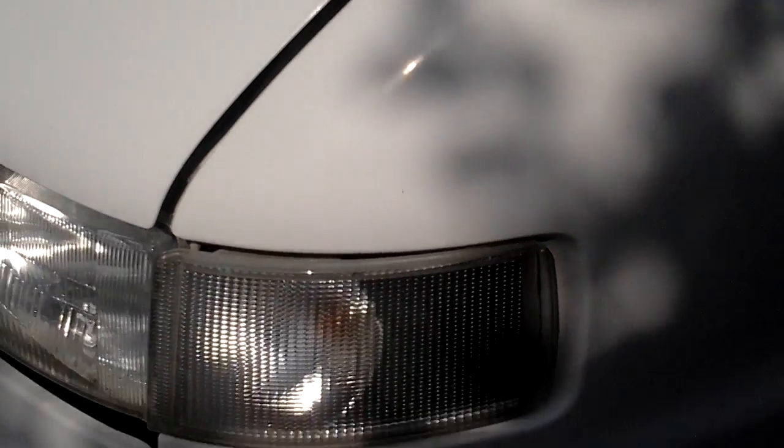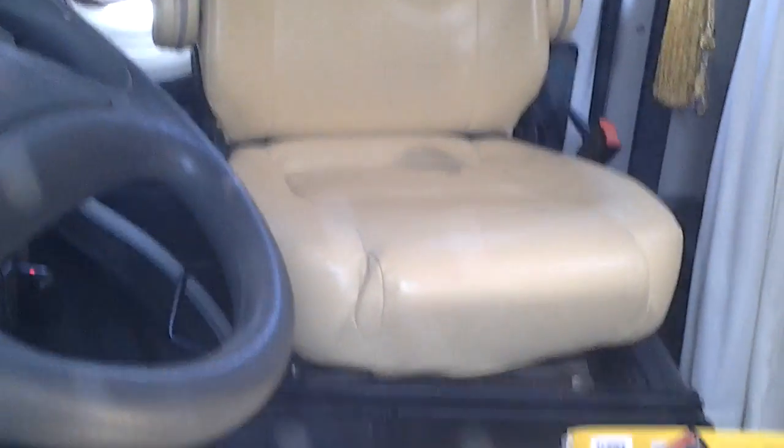Just want to take you for a look around the outside, and I'll give you a quick peek of the interior. This is all cream leather, which is quite nice.